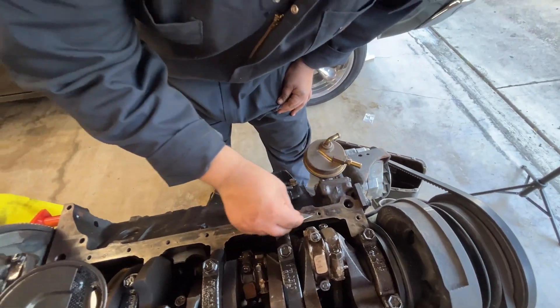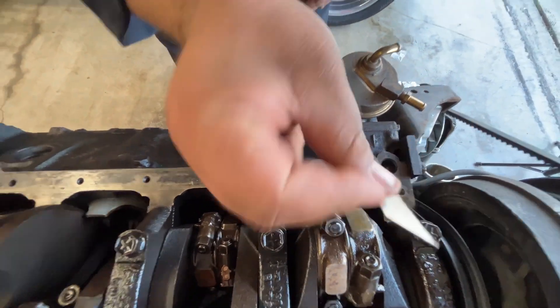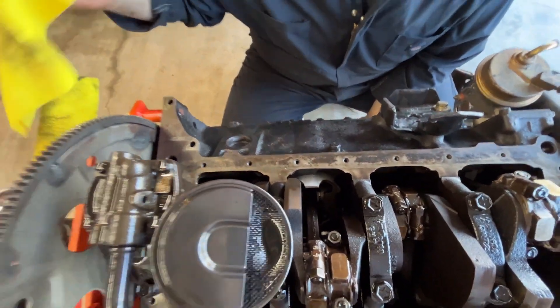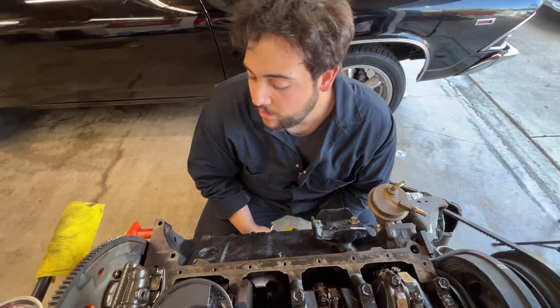I've sat here for the last 30 minutes and I basically scraped all this crap off with a nice little razor blade. We've used a little bit of brake cleaner on a rag right here, and we're just trying to get that mating surface bone dry.